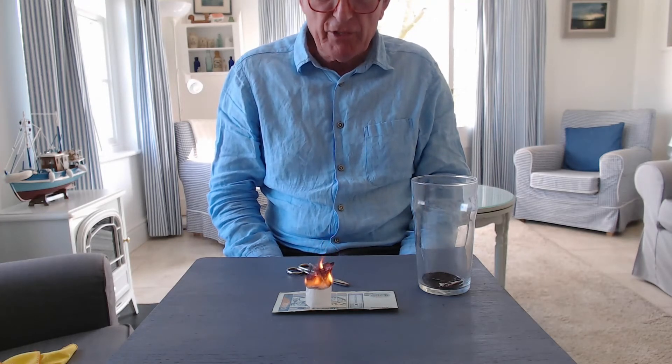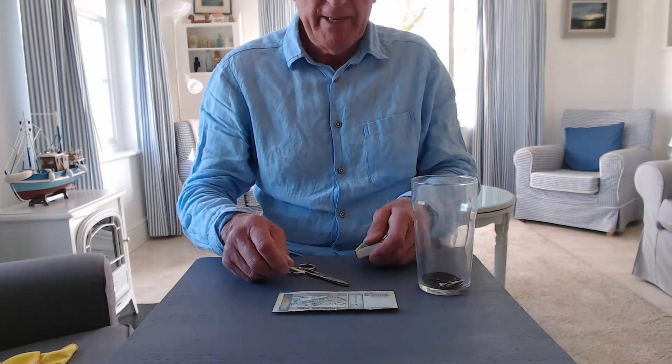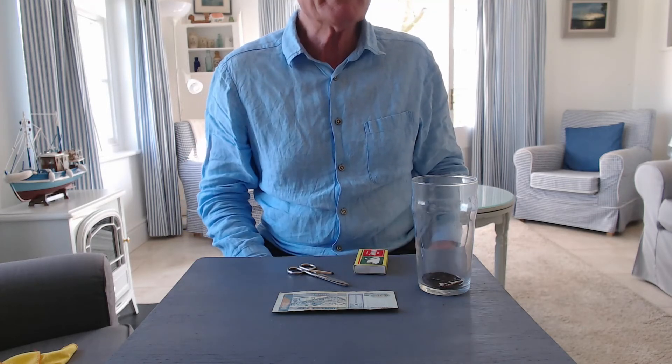The tea bag burns down and burns down, and just before it gets to the money, the tea bag floats away into the air. If we watch, we may see it coming down — I think it's gone out to one side.